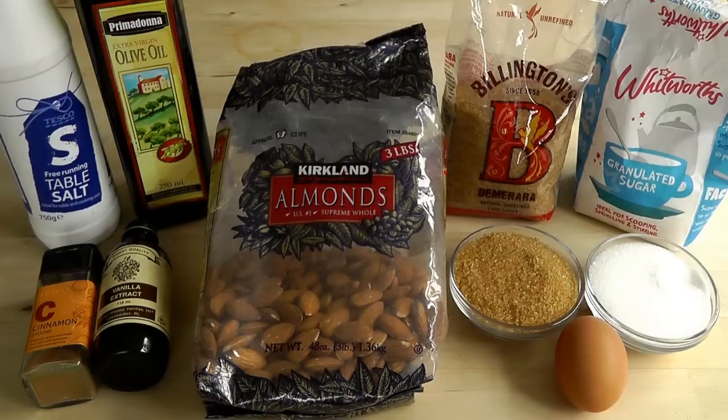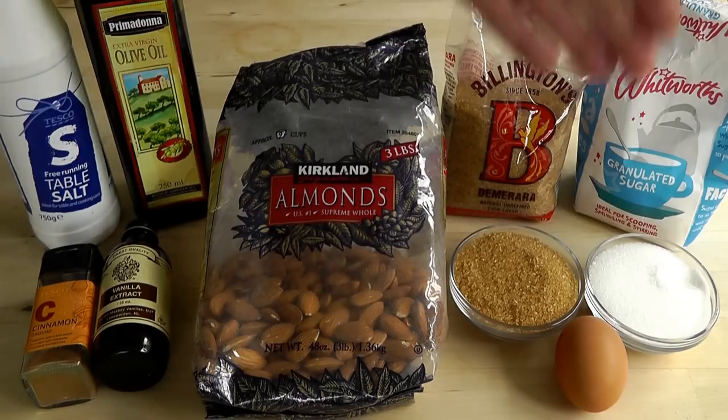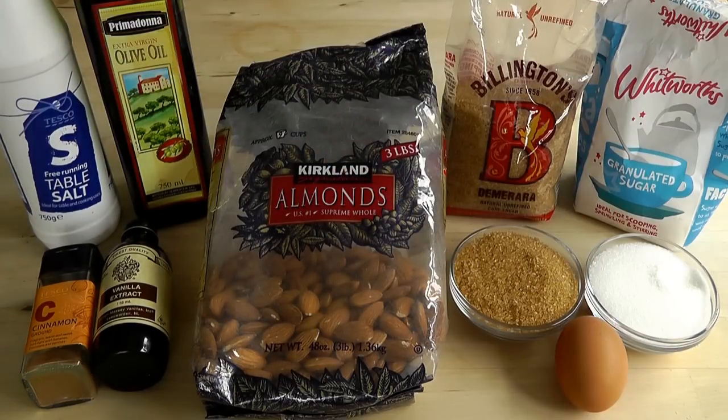First of all, I just want to go through the ingredients. I've got my almonds — complete whole almonds, 500 grams. Vanilla extract, one teaspoon. Ground cinnamon, one teaspoon. Then a good pinch of salt, about a quarter of a teaspoon. A little bit of oil — any oil — just wiped onto the baking paper to make sure things don't stick. Then brown sugar, 100 grams, and white sugar, 100 grams. And finally, I've got my egg. I'm going to crack that into a bowl and just separate it, so we're only using the egg white.